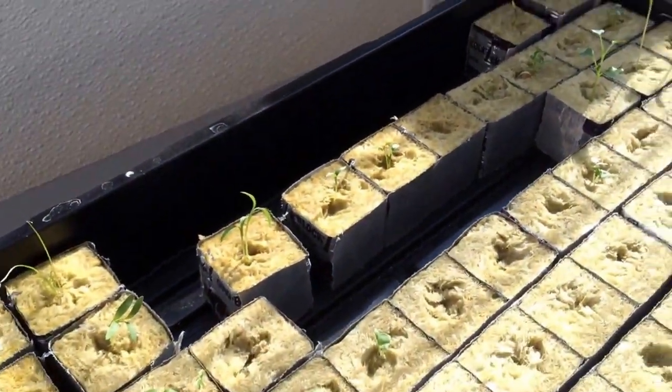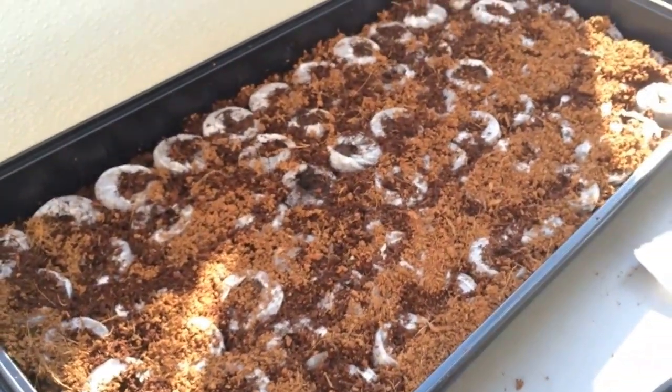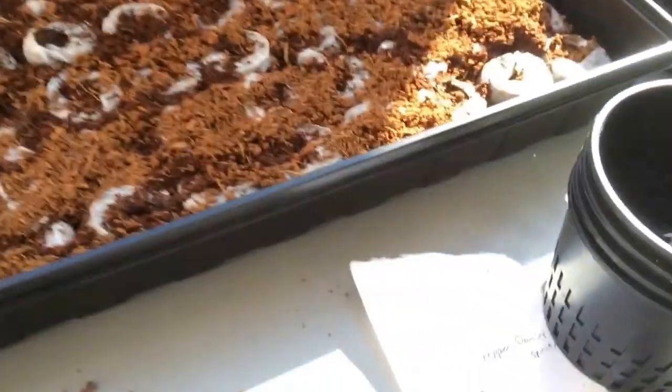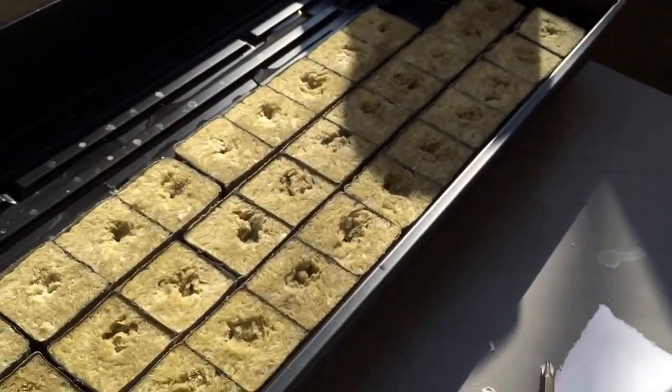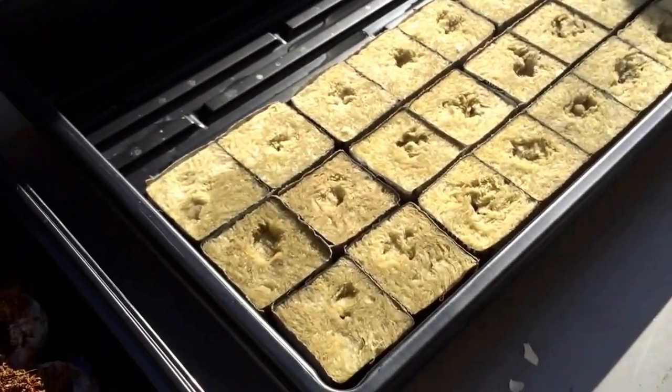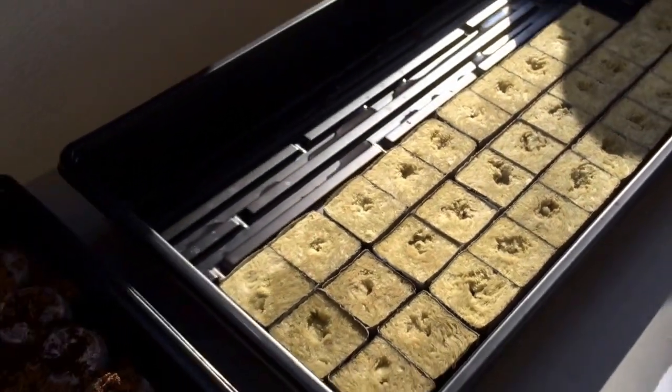And those three taller ones are broccoli. I have some other ones in the water already. In this flat, this is going to be for my outside garden — just some tomatoes and peppers, nothing too crazy. And then I replanted some of the tomatoes and peppers in these rockwool cubes. I just put a little bit of water on top so I'm going to see how that works out. I just did that a few days ago.